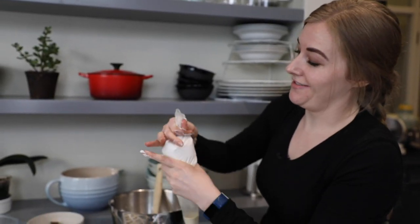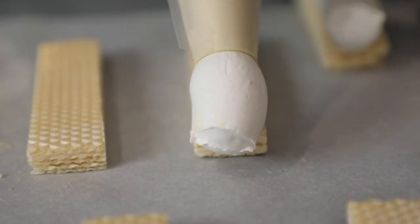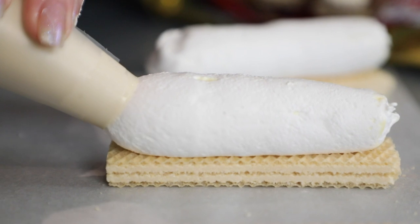It gets real sticky around here. Piping tricks: you've got to move fast. I would say rather over-pipe it, because we can always clean it up afterwards.